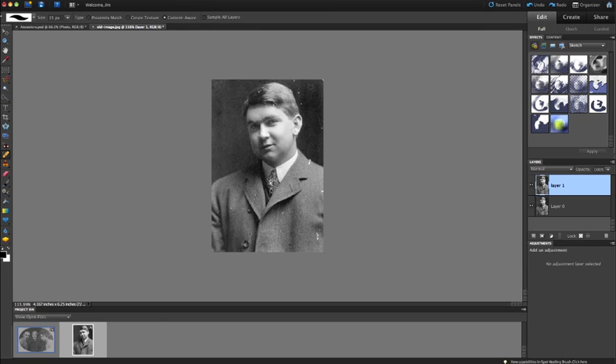Continuing with spot healing, just clicking every so often to get those spots out from the background. When you get close to edges where there are spots — like on the suit near the jacket edge — the tool might behave unexpectedly. Sometimes it works out fine, sometimes you need to undo and redo. Be cautious when working near an edge between varying colors, as it can cause blending problems.